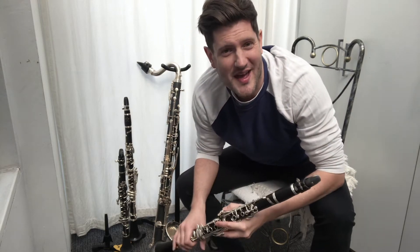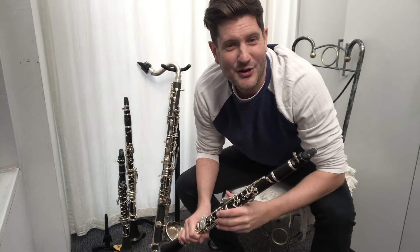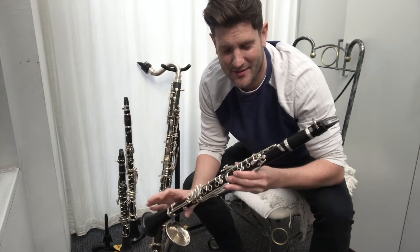Hi everyone, I'm Matthew and I'm one of the active musicians at Pitlochry Festival Theatre. I've been asked to give you a brief introduction to one of my instruments, so I've picked today the clarinet.